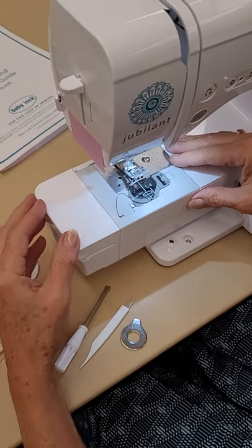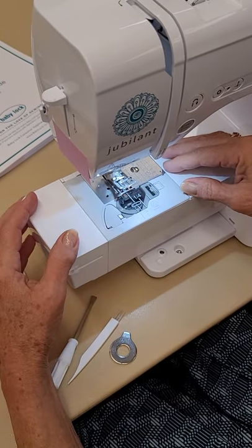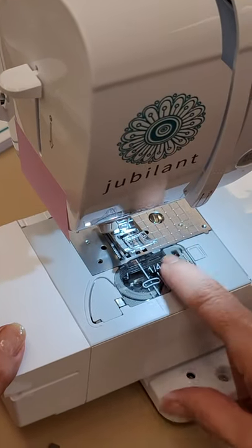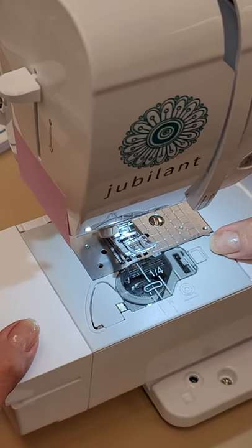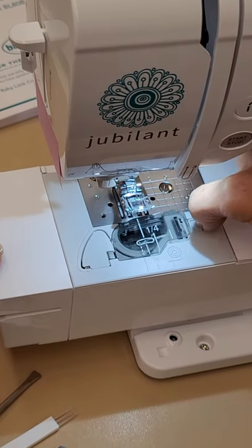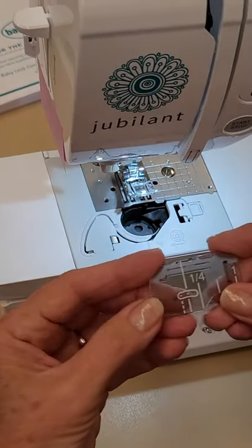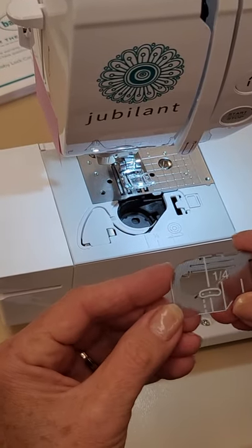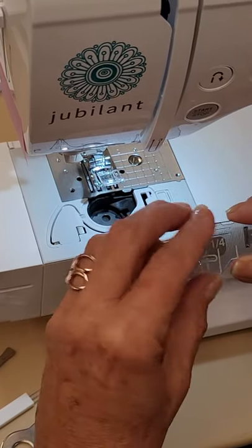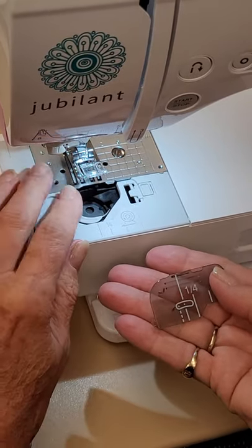The Jubilant has a top-loading bobbin, which is a really great feature — you can see what's going on in there, what color thread you have, and how much thread is on your bobbin. To remove the bobbin cover — also called the door or window — there's a little clasp on the right side. Move it to the right and the window cover pops off. There are painted markings on it showing seam allowance measurements. Keep a small dish nearby to place these pieces in when you take them off.